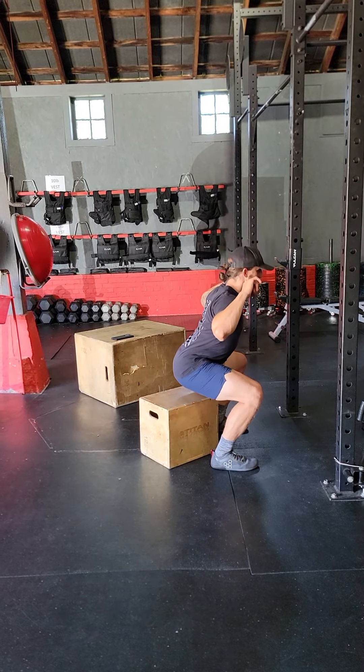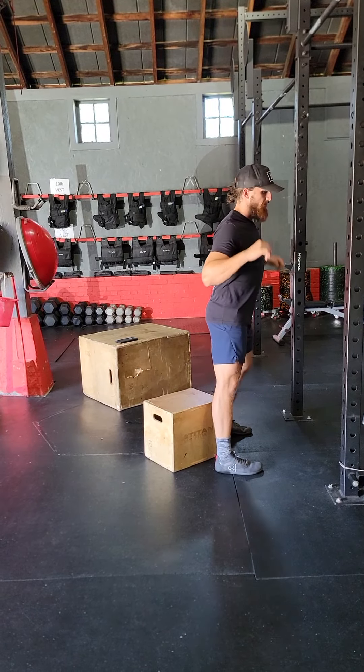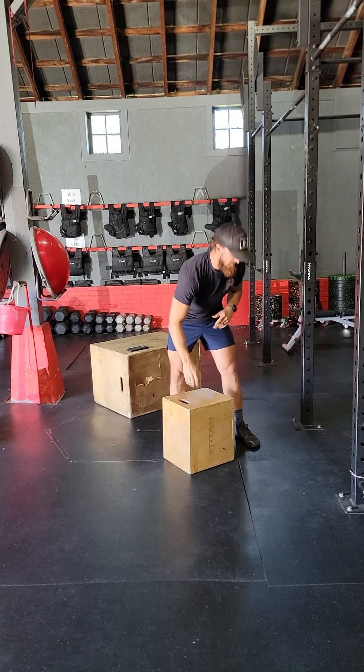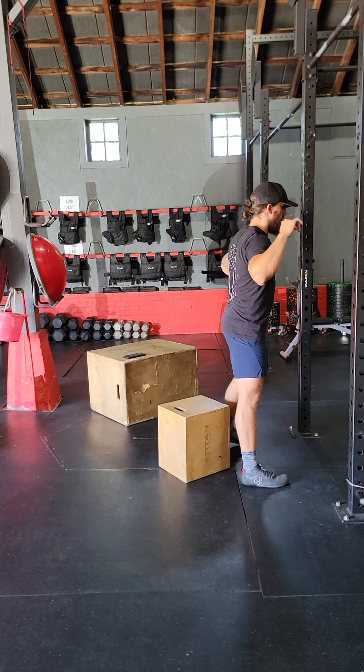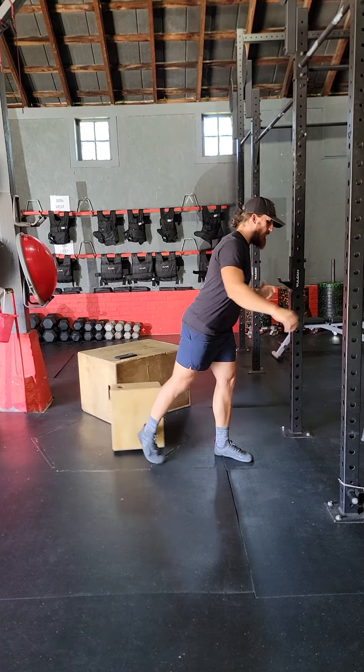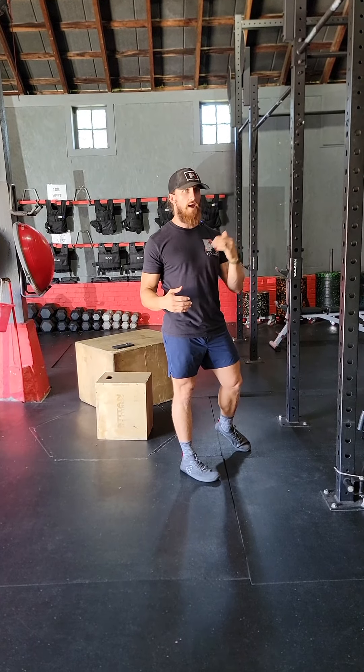One-two, back squat down, coming up. Then our third week we're going to go to moderate, which is again approximately 16 inches — one-two, driving up.